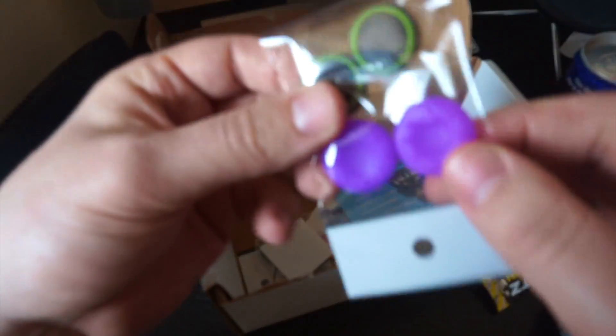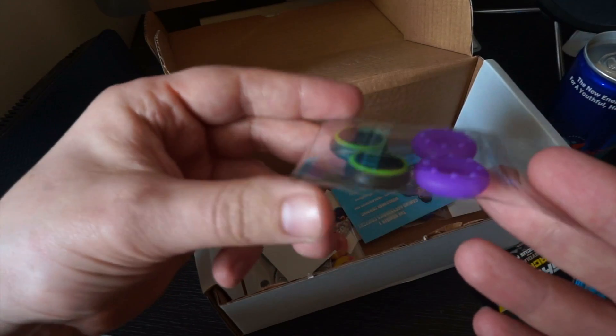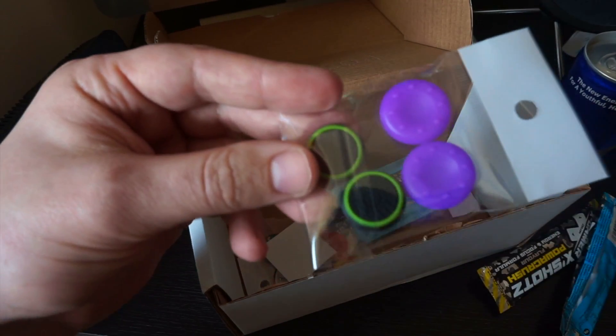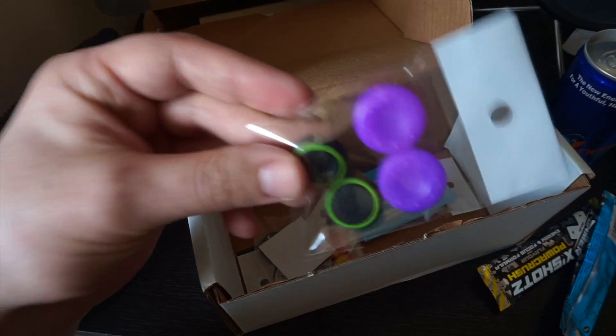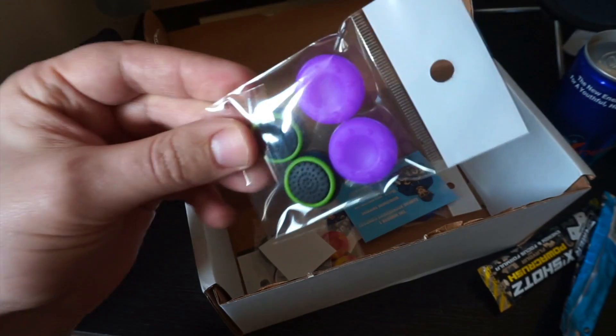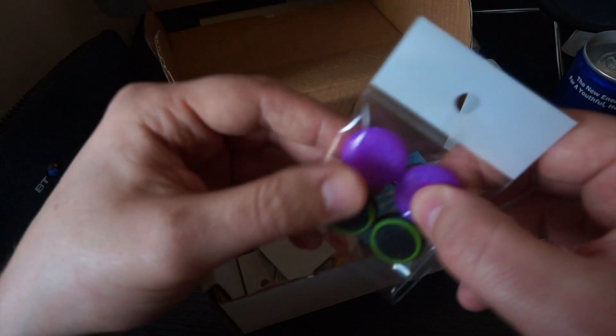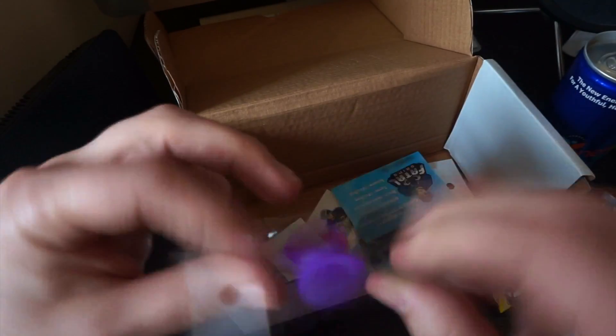We've got some little grips here. No offense, these look cheap. The box was £12.95, which I can't complain, but the original price is £24.95. And these are just cheap grips. You know, they'll probably do the job and they'll help, but you can tell they just look cheap.